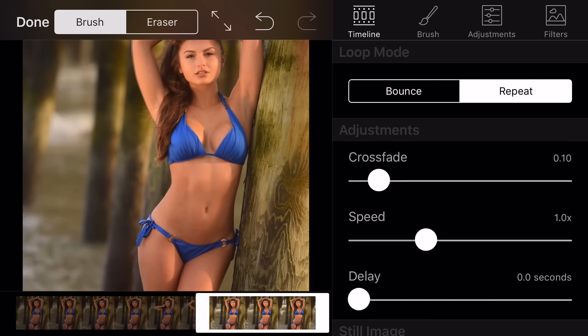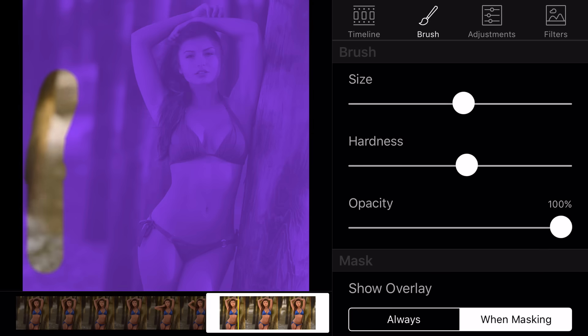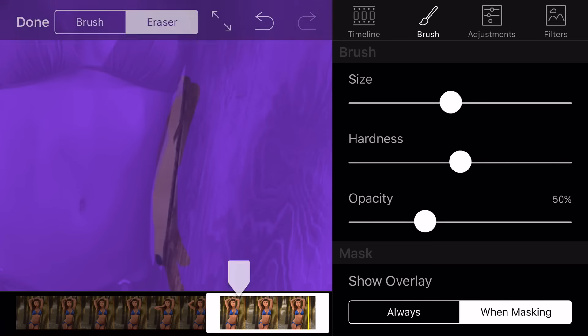Using the tabs on the side will allow you to change the length of the video. It's time for you to paint in the areas that you actually want to show motion. Using these brush options, you'll be able to change the size and the hardness, and you will be able to make a perfect selection. If you happen to make a mistake, it's no problem at all — just use the eraser tool.